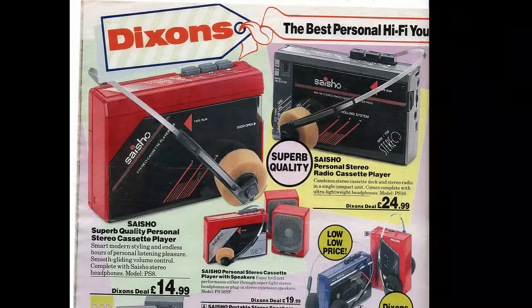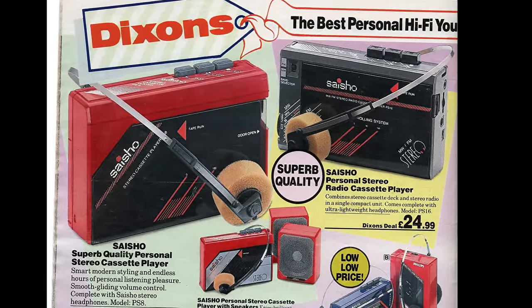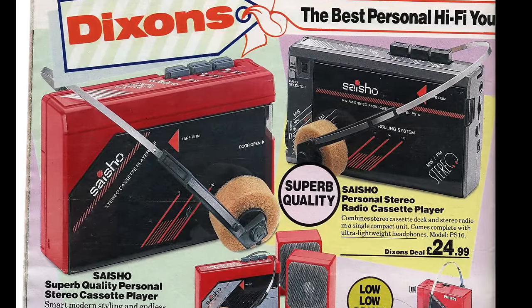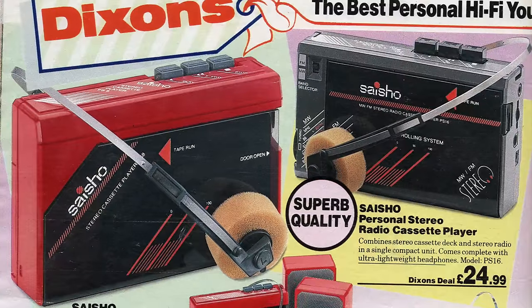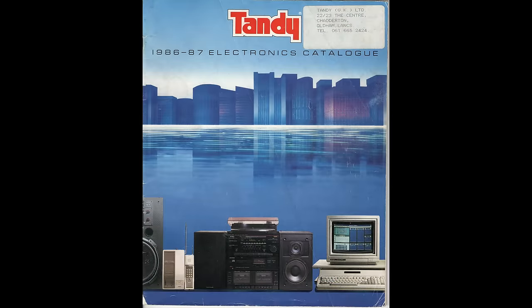My personal stereo was a cheap own-brand version from Dixon's. With these ones, to save on manufacturing costs, they didn't even have rewind buttons — just fast forward. People my age will remember that meant if you wanted to rewind, you took the cassette out, flipped it over, fast forwarded it on the other side, then took it out again and put it back in the machine. Anyway, back to the issue with batteries.